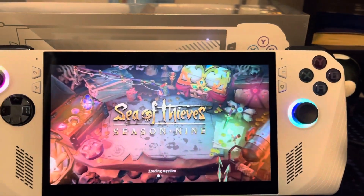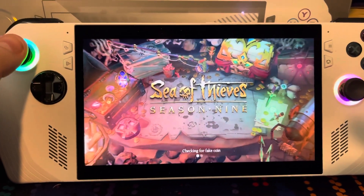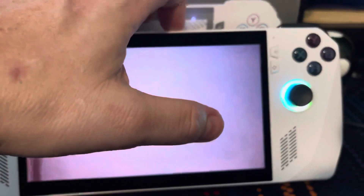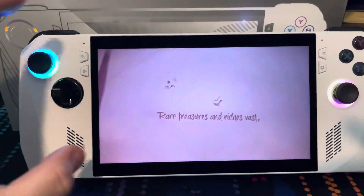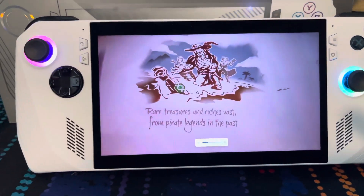You can press any button and it'll load up the game. The speakers are pretty nice — some of the reviewers were talking about the sound on this thing and it does have some pretty decent sound for what it is.